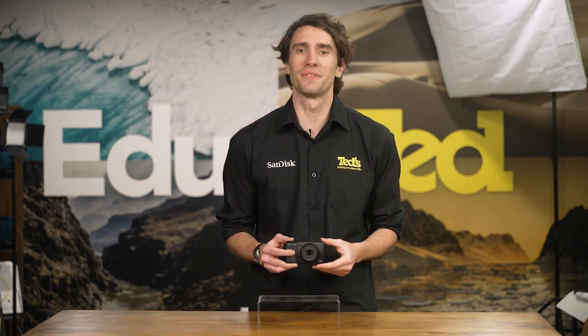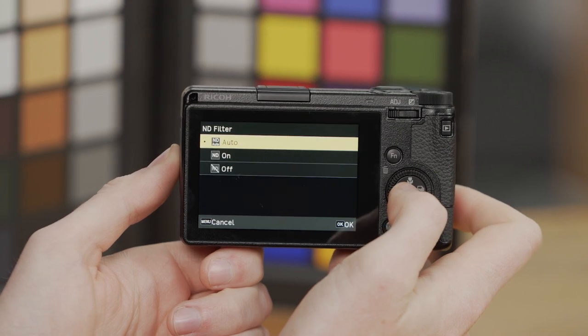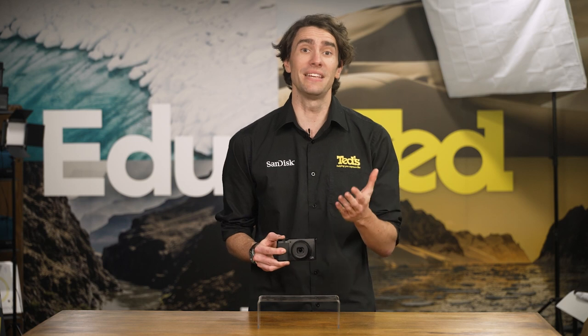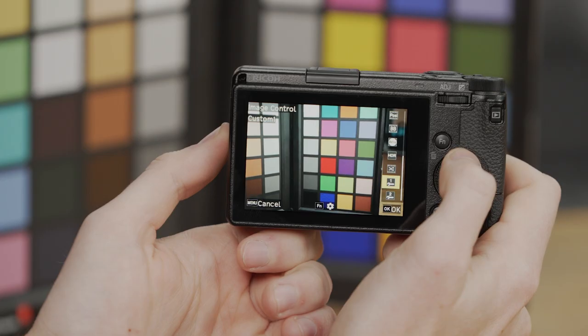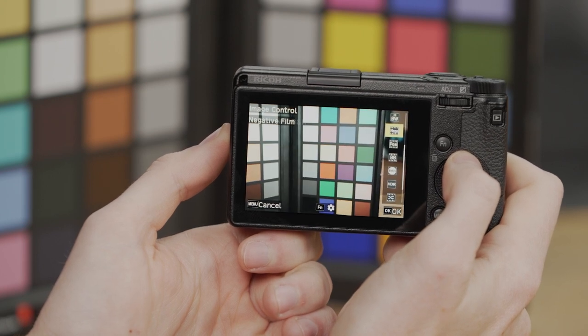Want to harness the bright maximum aperture of the lens despite bright shooting conditions? You can use the camera's built-in ND filter. If you want to add character and creativity to your images in-camera, the GR3X has 11 image control modes to make this an easy task.